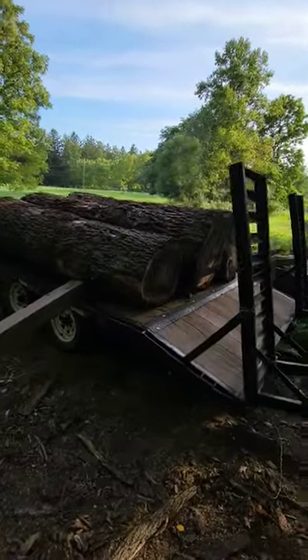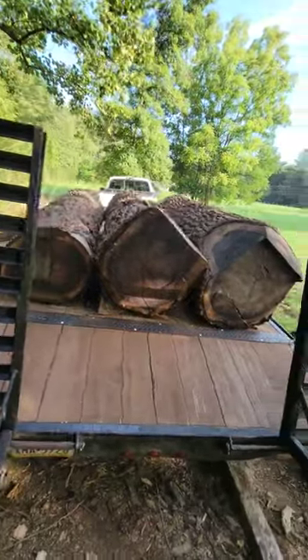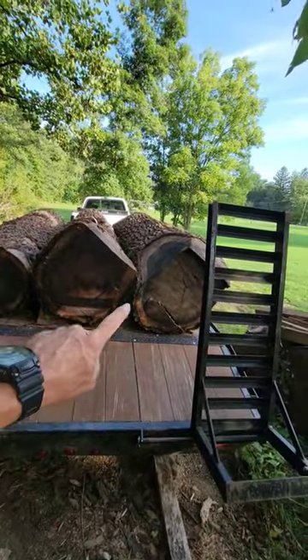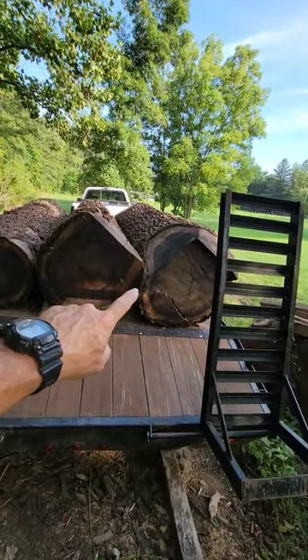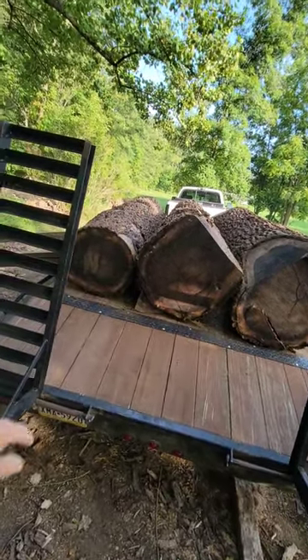Hey everybody, welcome back to the Iron Oak Sawmill Shorts where we are loading up big black walnut. Got a huge log here, probably about 30 inches, 33 inches diameter, another 24 inch diameter, 20 inch diameter.